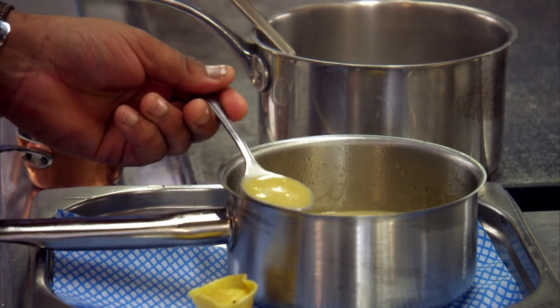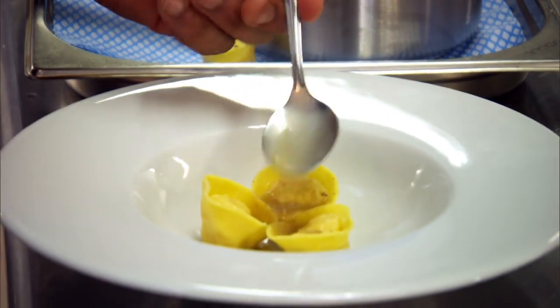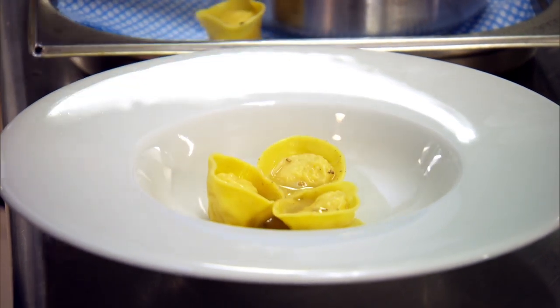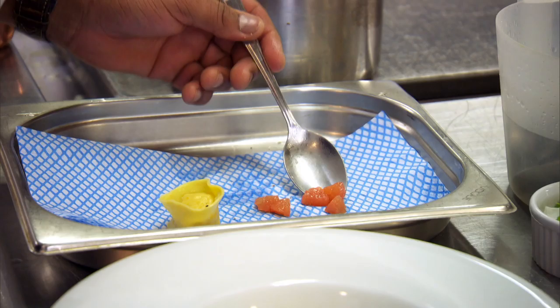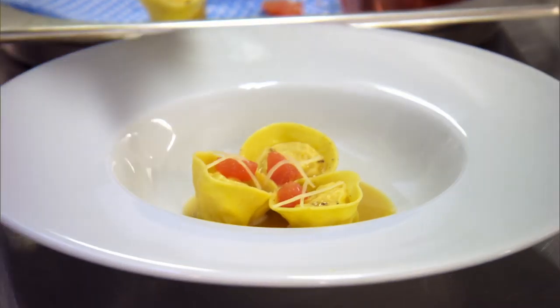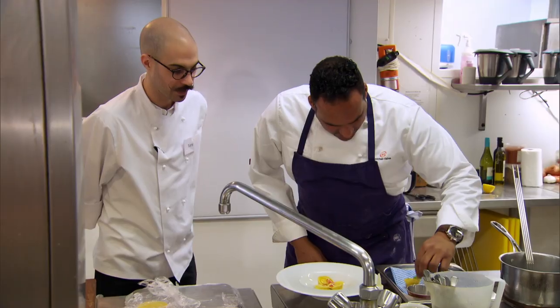They will sit in a langoustine, lemongrass and ginger bisque. With all great pasta dishes, the sauce will carry a lot of the flavour. And be served with ginger batons, pink grapefruit segments, and topped with coriander oil and microherbs.